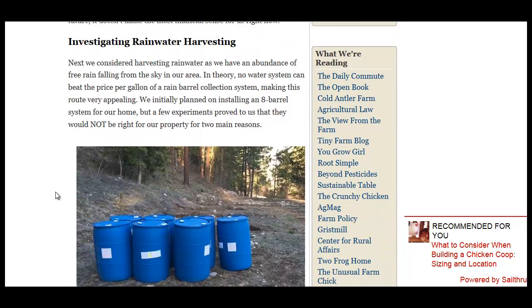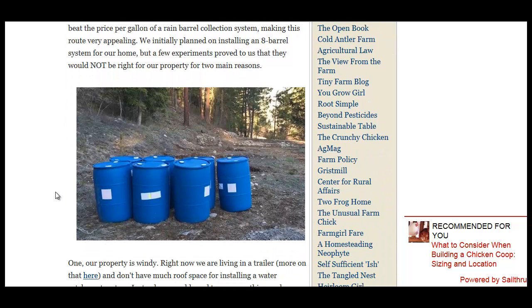So rainwater harvesting. Some states, like Colorado, have pretty strange laws on rainwater harvesting. But it is a pretty decent option because odds are anywhere you're at in the world has some rain.